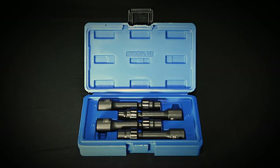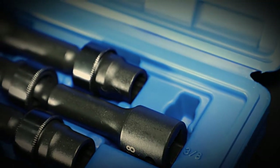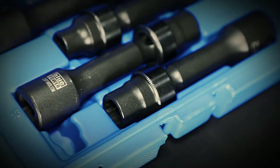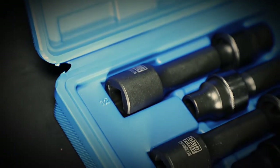Cornwell's new four-piece driveline socket set has the most popular sizes for your removing and installing purposes. Applications include removing and installing driveline bolts, torque converters, cylinder heads, and 4x4 transmission casings.